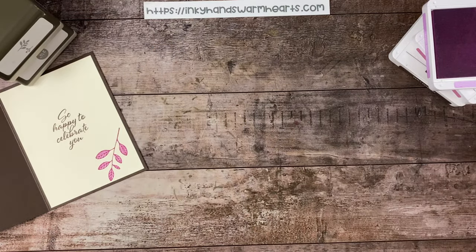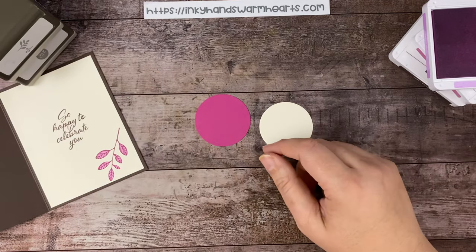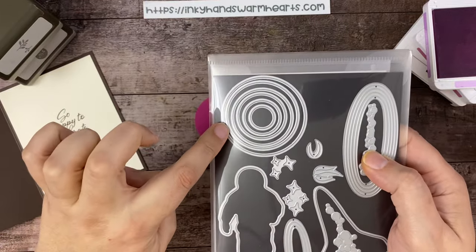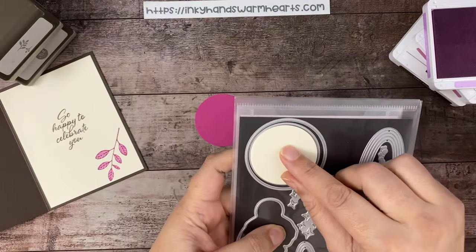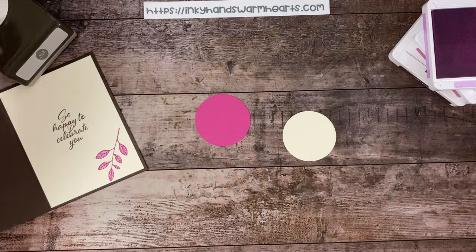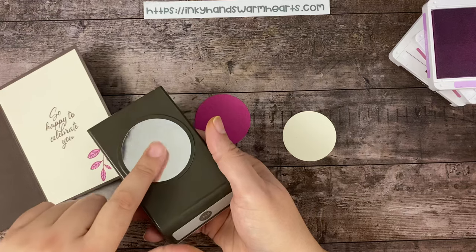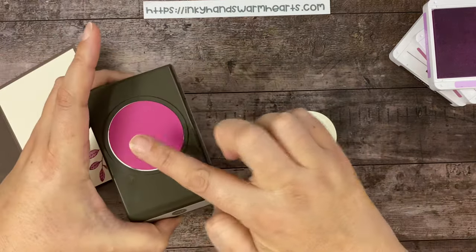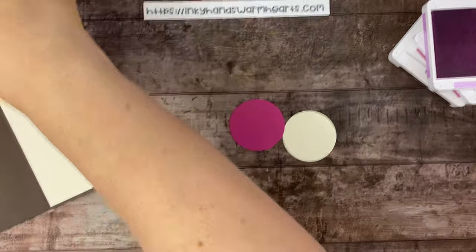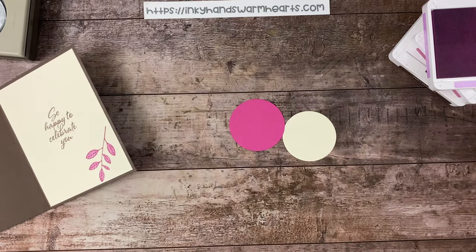For the outside we are going to use some circles. The smallest circle I got from the Reaching for the Stars dies — I love them because they have these circles in them — it's the second circle from the outside, second biggest, and I did that in vanilla. Then I took our two and a quarter inch circle punch — it's retired, but if you need access to one I will link it in the description — and we punched out in berry burst the two and a quarter inch circle.